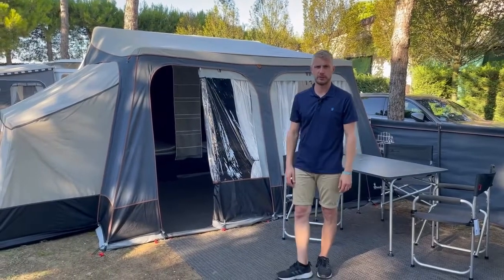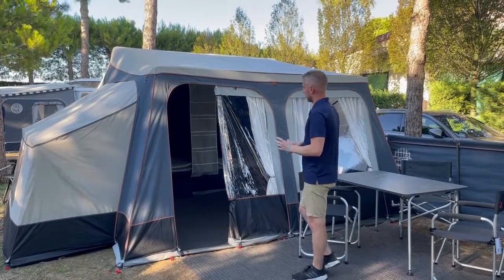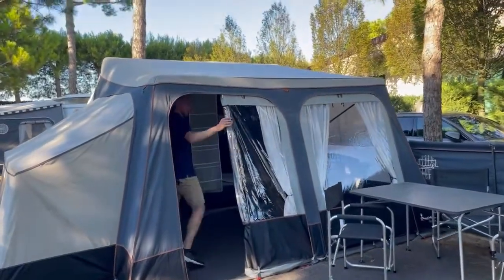The Camplet North has many features to make it the right trailer tent for you. It features acrylic material and zip-out front panels — two at the front with a door option here as well.